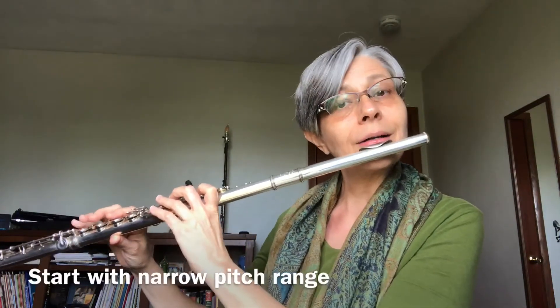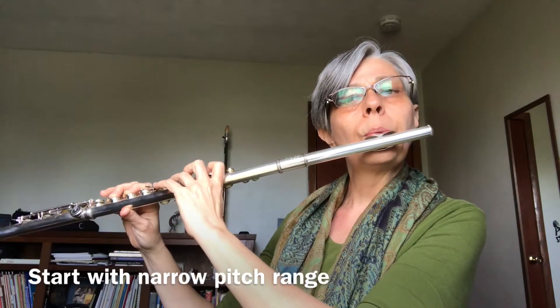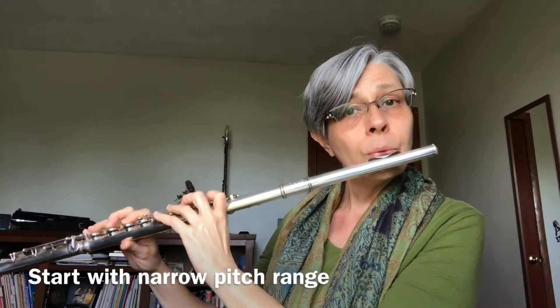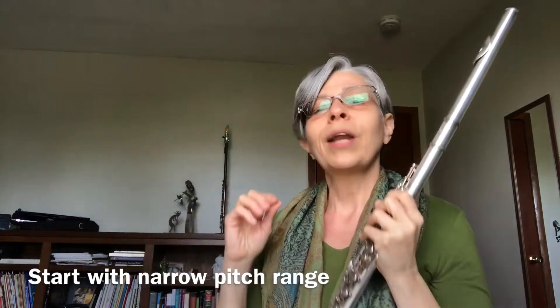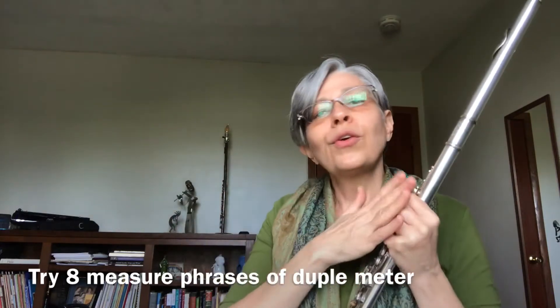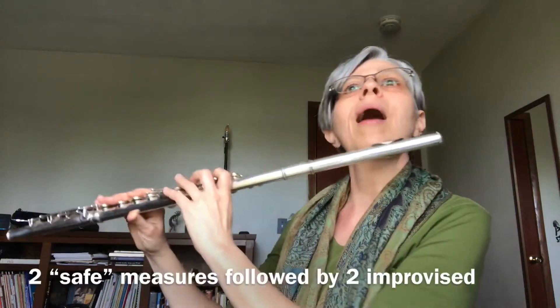How about a scale? What I was thinking was one-two, one-two — so you could come up with a set phrase length and just experiment within that. Put the metronome on and see how it goes. Then you could start on a different note and try the same thing. You could also work with more secure passages.